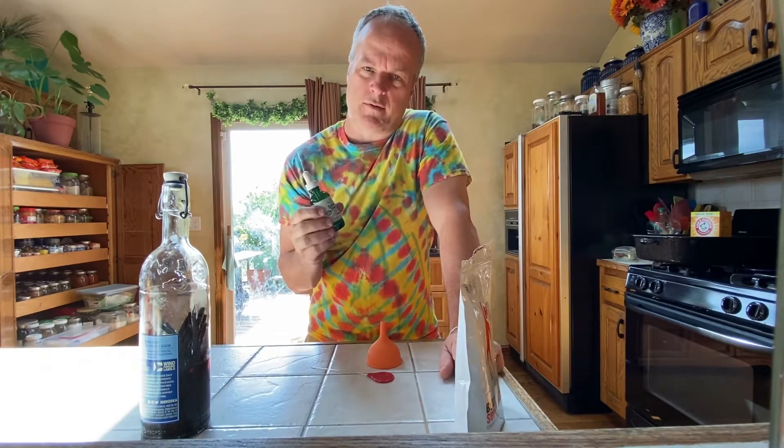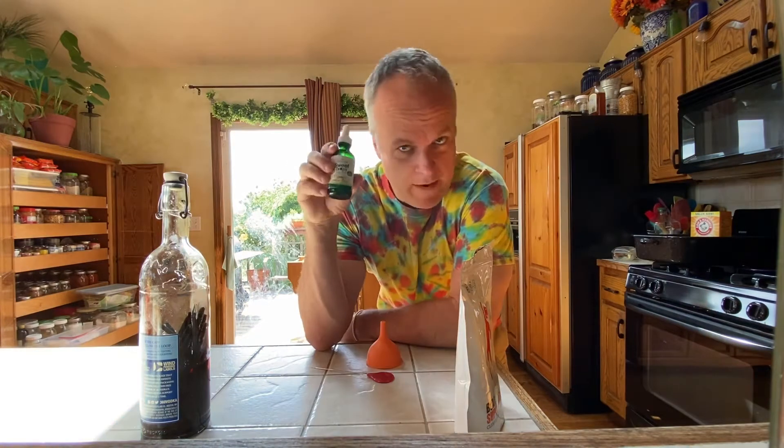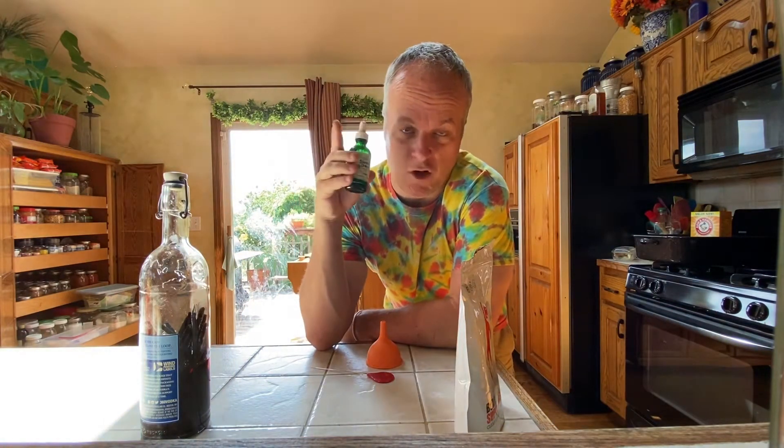This right here will fill this bottle up 10 times, probably maybe more than that. I paid full price for this one just so I have the jar, but if you go to Osco Drug or a Walgreens, they sell them for a couple bucks.